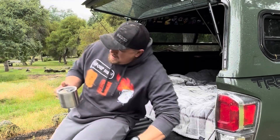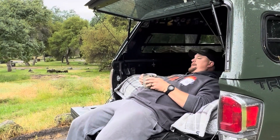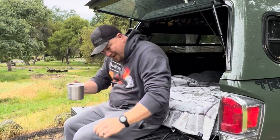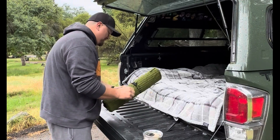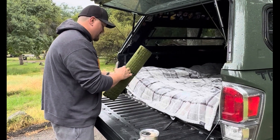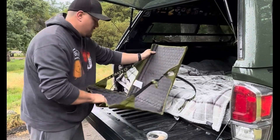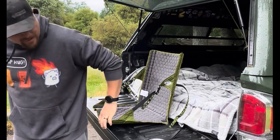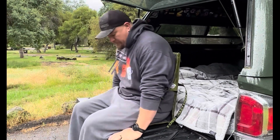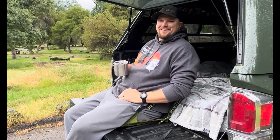If you've ever sat at base camp and couldn't get comfortable because you didn't have back support, then this is probably going to be the review for you. These chairs have a high back, so for big guys like me you can still get comfortable and they support you really well. The straps on the side allow you to find your comfortable position by sliding back or pulling it forward.